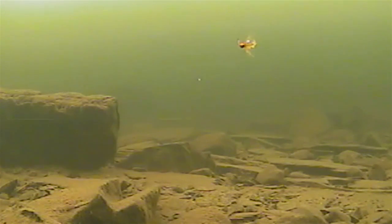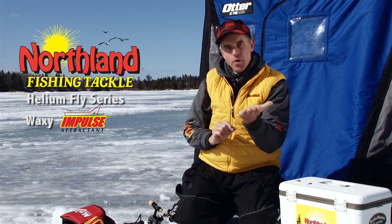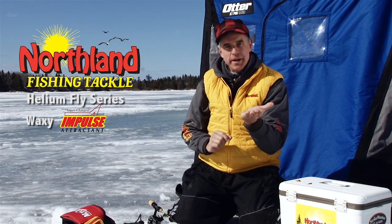Because of the compact size of this package, whether you're fishing bluegills, perch, crappies, panfish, or whatever it happens to be, if they're in a neutral or negative mode, that slow drop rate and compact size of the Helium Fly Waxy is going to trigger more bites.